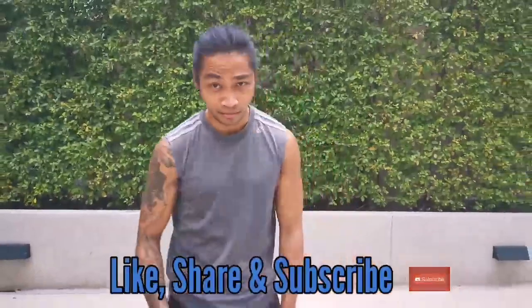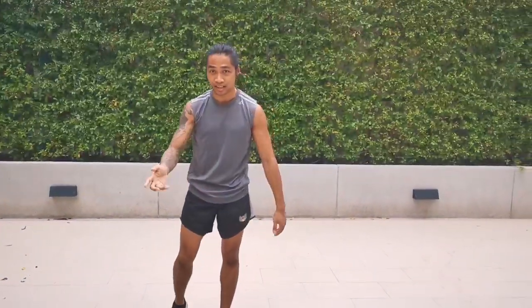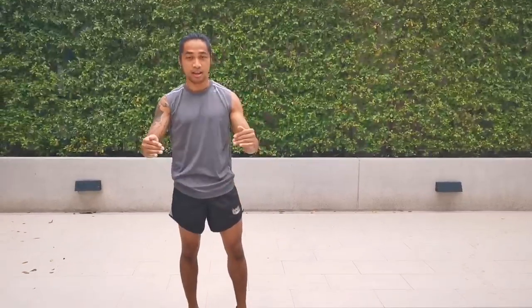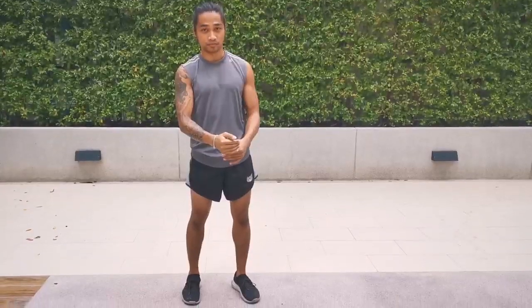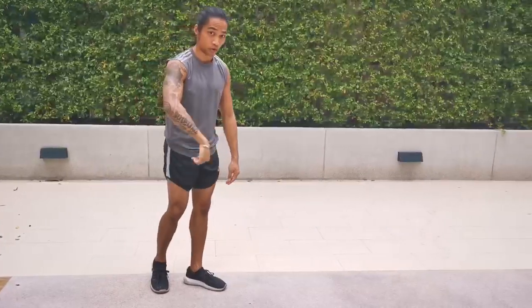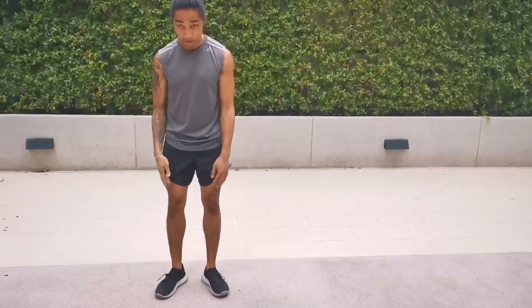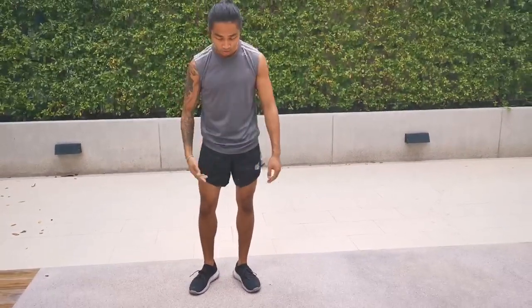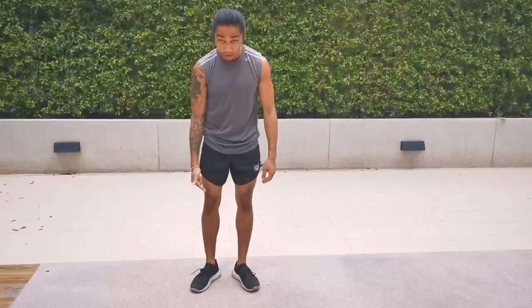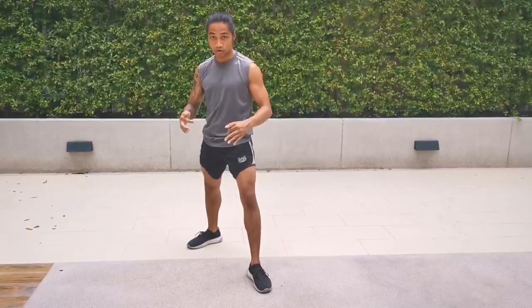Two ways, depending on whether you're orthodox or southpaw. I'm going to demonstrate both so you guys can see as far as my foot position and how I go about executing. Two ways, off of orthodox first. Again, based on what I talked about in the first video, from a shoulder-width stance, I'm going to step back to get into orthodox stance.